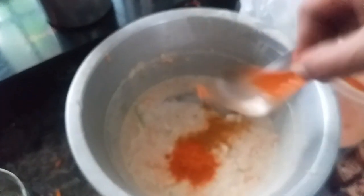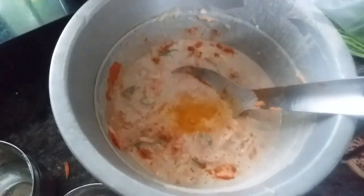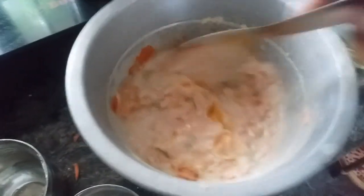Then add some garlic powder. Add 1 spoon sweet onion. Add some flour. Add some salt. Add some garlic powder. I will keep filling with the rice.